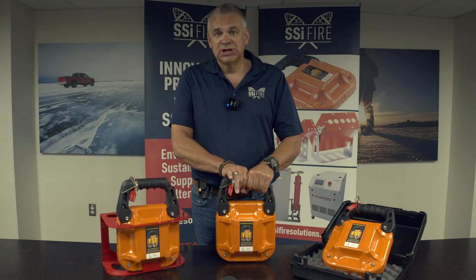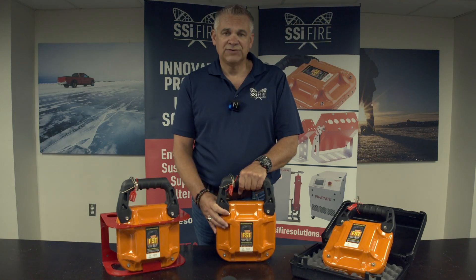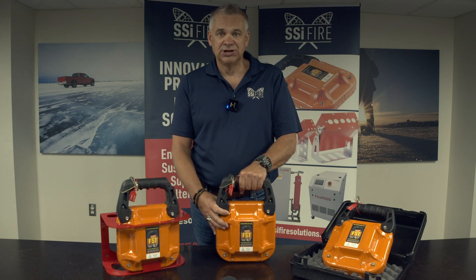Electronic ignition happens through a battery, and these units have a shelf life of 15 years and are guaranteed.